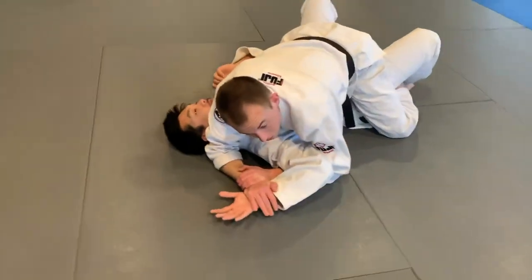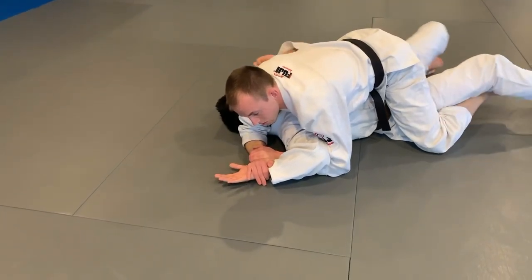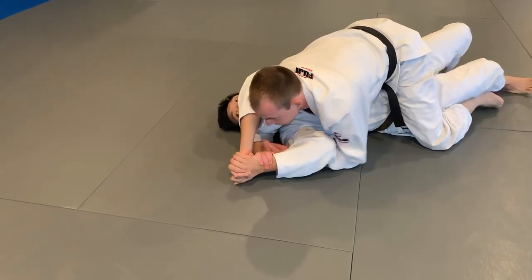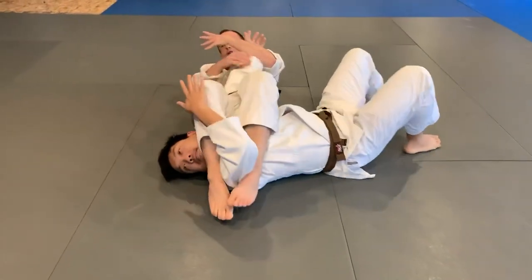Now, from here, if he's smart, he's going to find a way to make space and turn in and get this arm back in front of him. When this happens, I hook the elbow, plaster up, kick over.